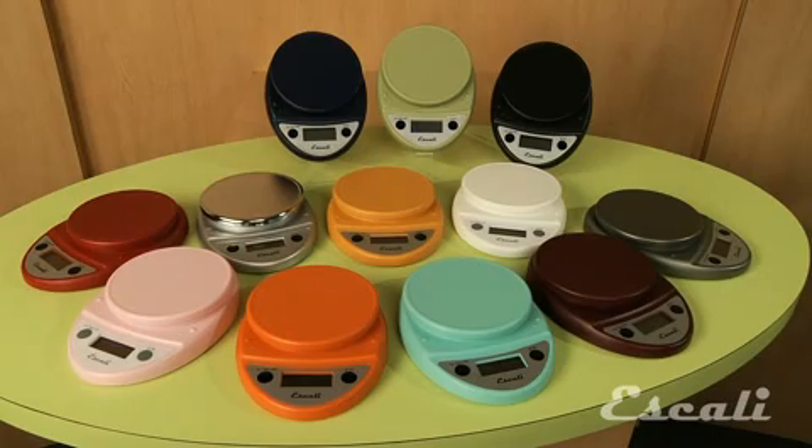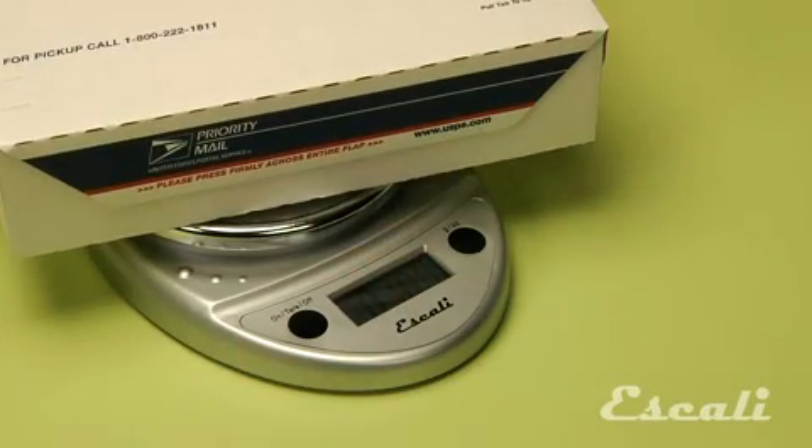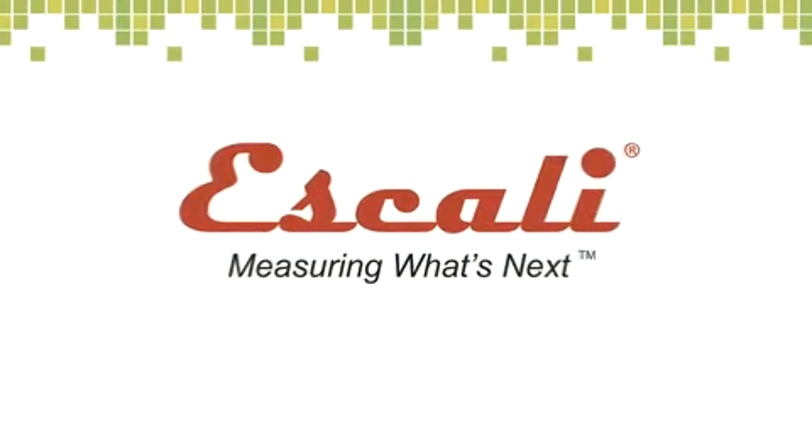This is a great all-around scale for in the kitchen, weighing postage or packages, for at home or in the office. Check out our wide variety of multifunctional kitchen, bath and professional scales. Escali, measuring what's next.